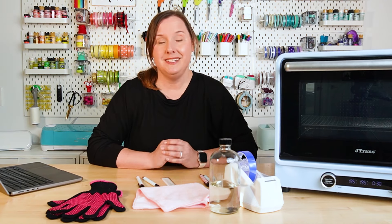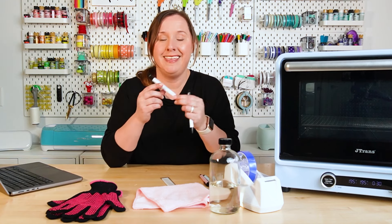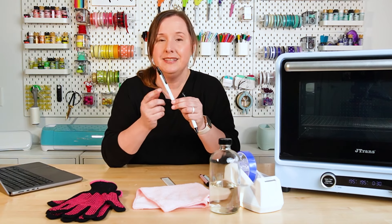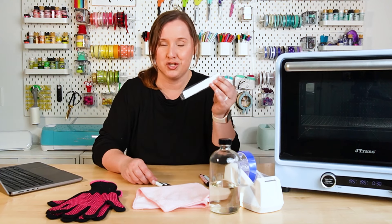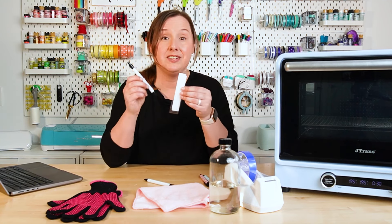Now let's talk about what you're going to need to sublimate pens. You'll buy actual pens made for sublimation — they have a metal barrel instead of a plastic barrel, which is what a lot of pens have. And because these are sublimation pens, they should come with the world's tiniest shrink wrap — small little pieces of shrink wrap made to work with these pens.